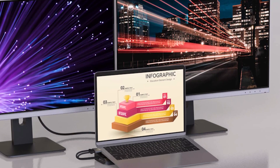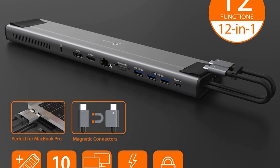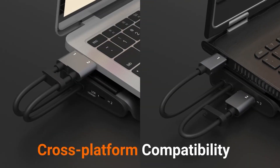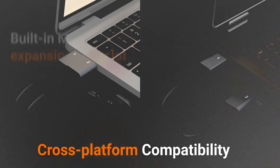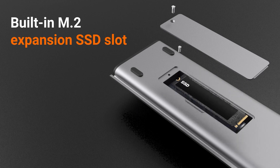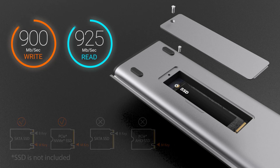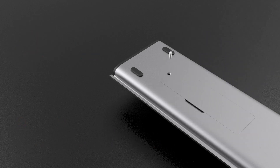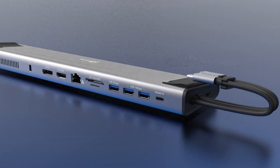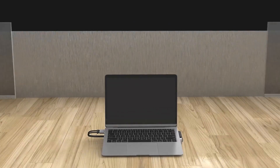The J5 Create is a compelling option for MacBook Pro users who need to run two external displays. It offers a ton of connectivity, including dual HDMI 4K displays via pass-through or daisy chain, plus a 120-watt USB-C power adapter, Ethernet, and three USB-A ports, making it a versatile tool for workstation and office use. It's also a worthwhile option for a high-end MacBook Pro.